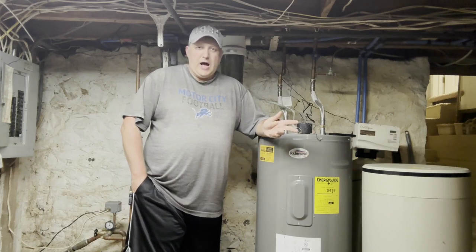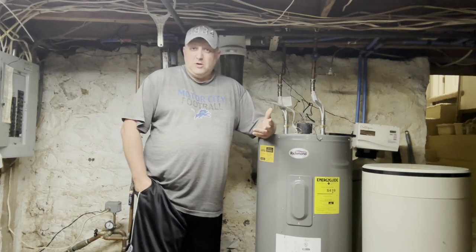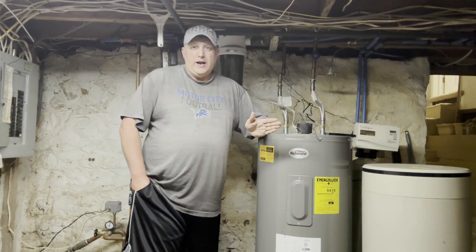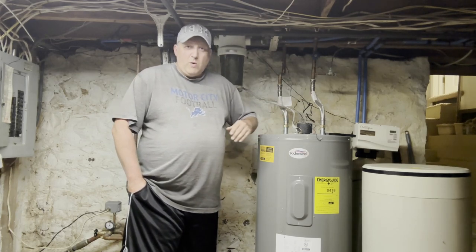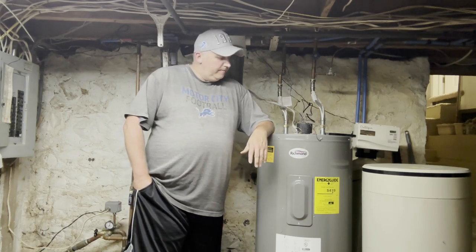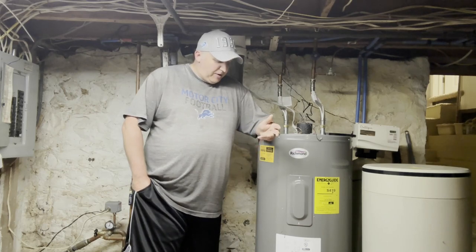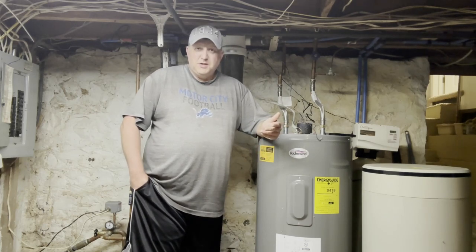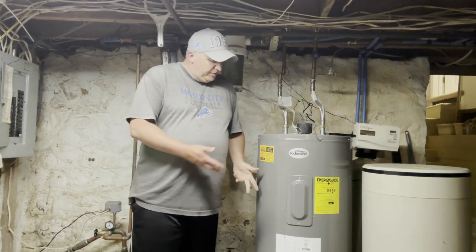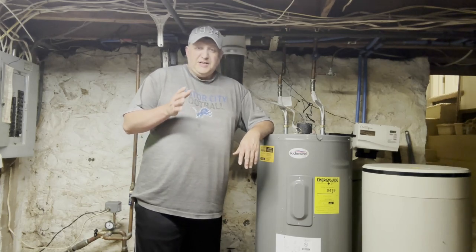A lot of people say to take the anode rod out of the water heater, which I did with this one, but it could accelerate corrosion. If you take your anode rod out of these Richmond water heaters, there's a chance it could accelerate contaminants building up inside, and you're gonna want to flush these things out probably every six to twelve months to make sure contaminants don't prematurely ruin your water heater.